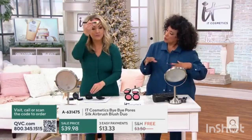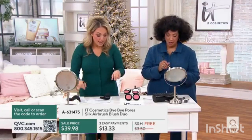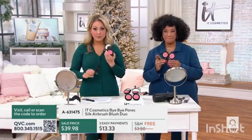Do I wear them together or separately? I'm going to mix. You get a matte and you get a radiant shade. Naturally Pretty is our number one best-selling peachy shade — it has more of a peachy pink. And then you get Sweet Cheeks, which has a little bit of a gold radiance to it.